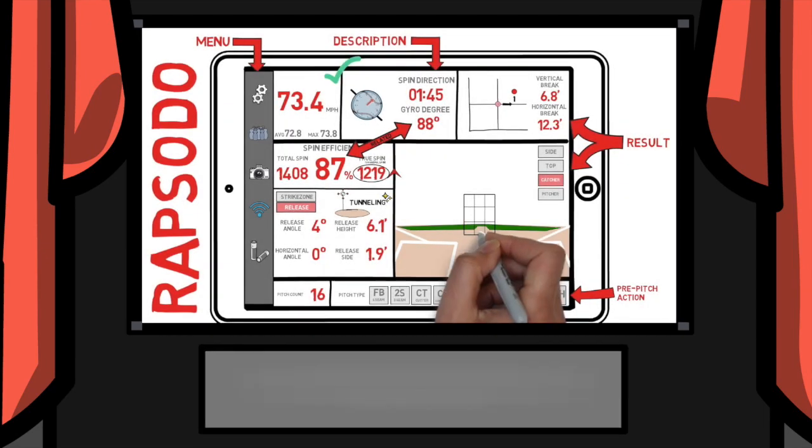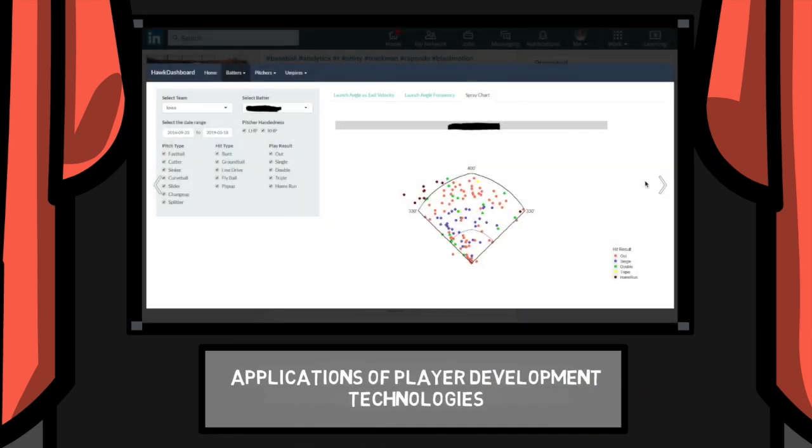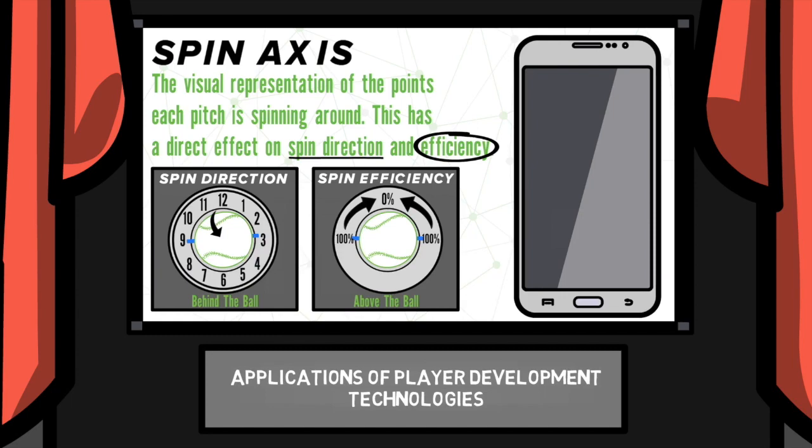Over the past few years we've laid an incredible foundation full of great information, from tutorial videos on how to get started using new technologies such as Rapsodo, TrackMan, and the Diamond Kinetics gear,